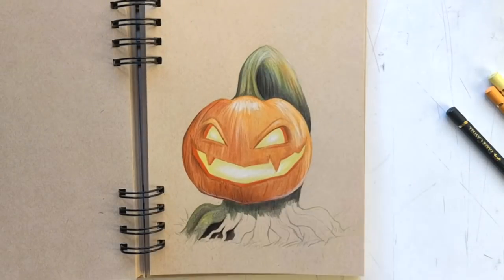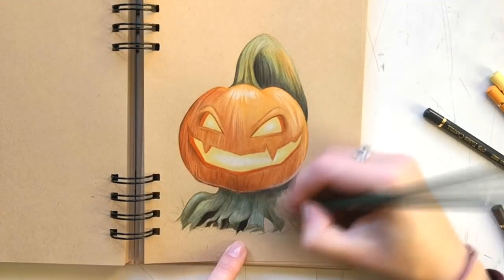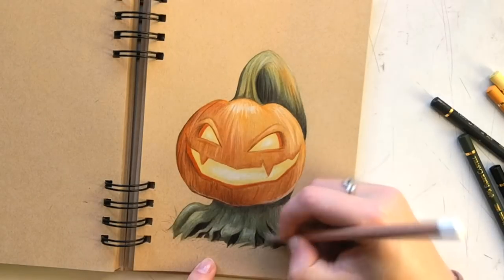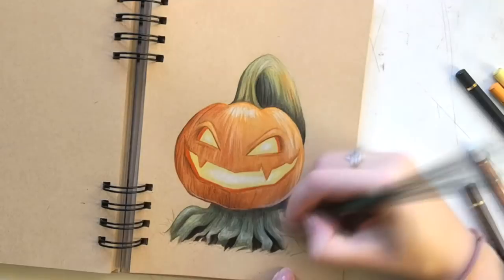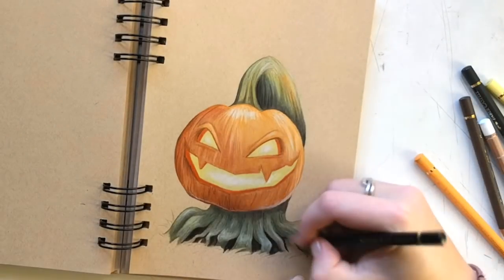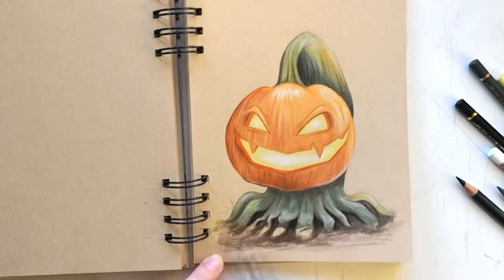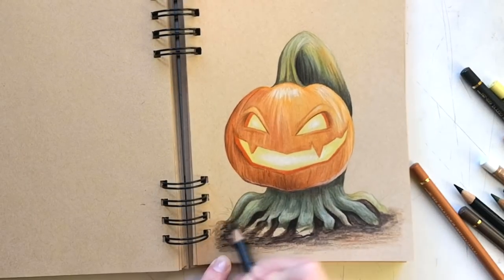I started out by sketching with a graphite pencil and then started coloring the layers. I kept my color palette pretty limited — there's not a lot of different colors, but I did want the drawing to have enough contrast. I used browns together with oranges for the pumpkin itself, and then a very bright orange and yellows for the mouth and eyes. For the stem and roots I used multiple shades of green, but also some blue and some yellow.